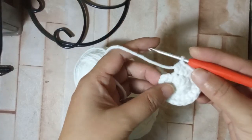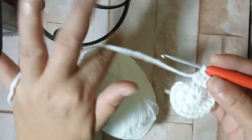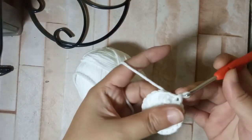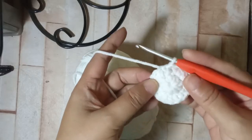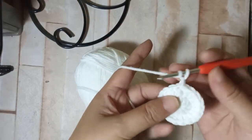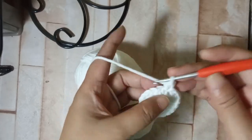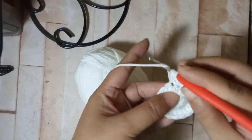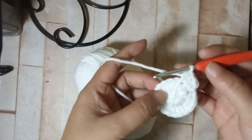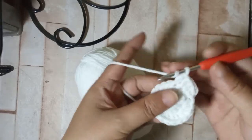By now you should have two half double crochets for each of the nine stitches around for the first increase. After this we're going to slip stitch to the first half double crochet, then chain one. For the third round we're going to put one half double crochet on the first stitch and then increase with two half double crochets on the next, alternating between one and two all around.